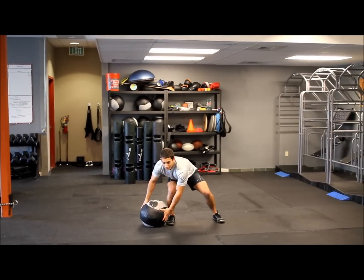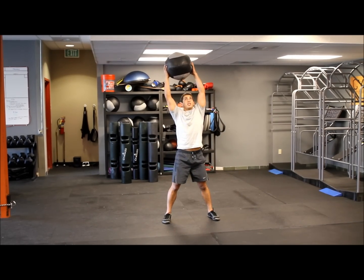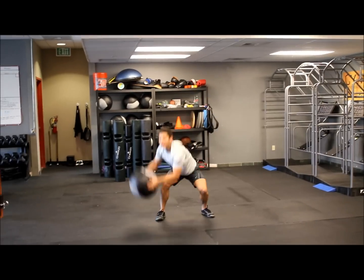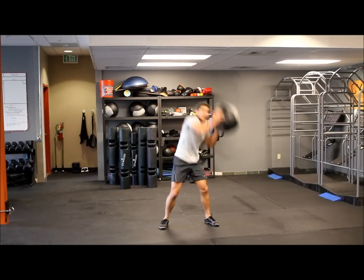From here, I'm going to explode up, extend my knee and hips, then finally my spine over my head, back to the opposite side. We want to build a little speed here, so let's go as quick as we can — down and up, down and up — really extending that spine.